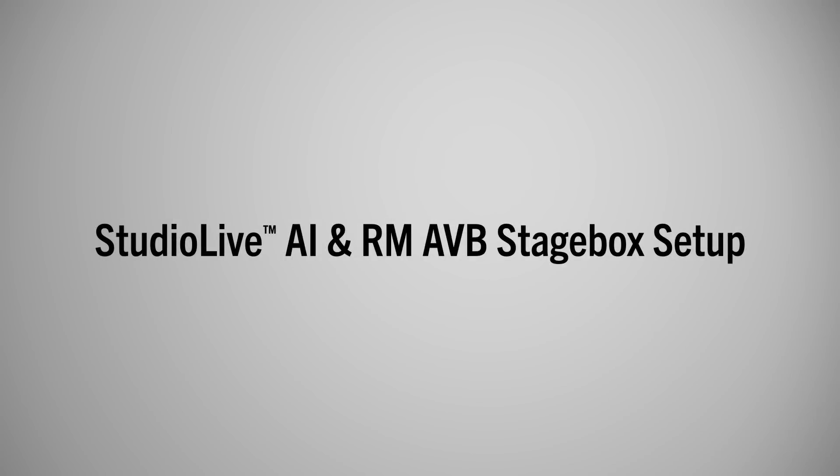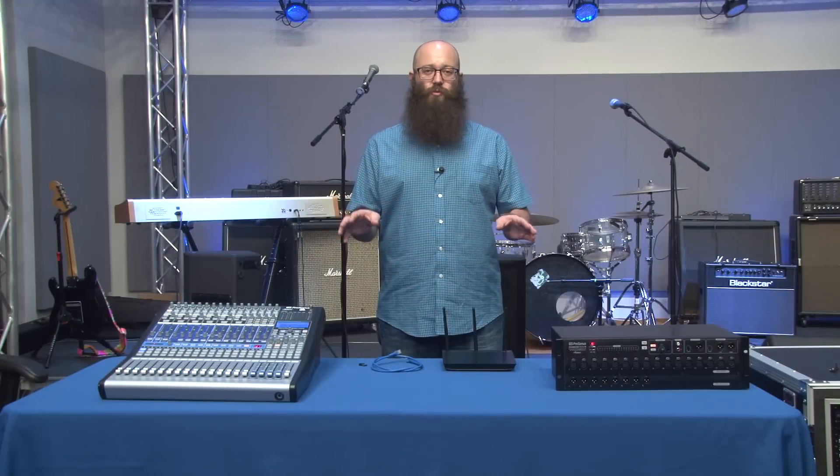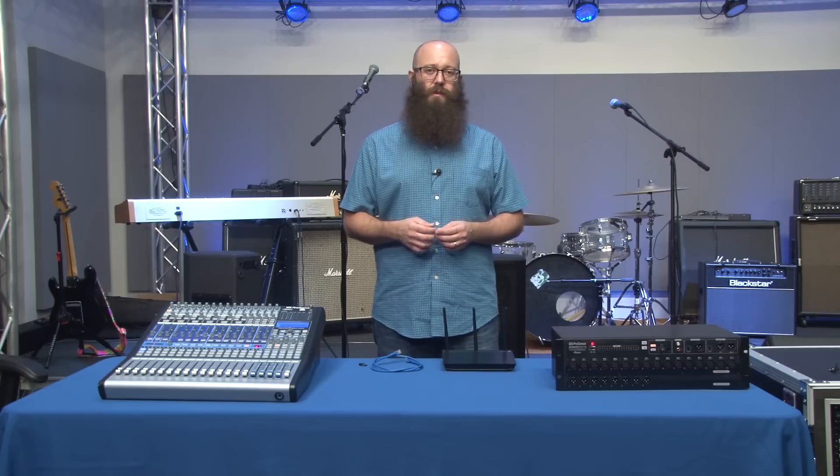Hi. I'm going to show you how to do a direct connection with your StudioLive console mixer and RM rack mixer as a stage box and monitor mixer. When you're doing a direct connection, you don't need an AVB switch, but you will want to connect your rack mixer to a wireless router using the Wi-Fi dongle so that you can have control over the mixer from UC Surface or QMix.